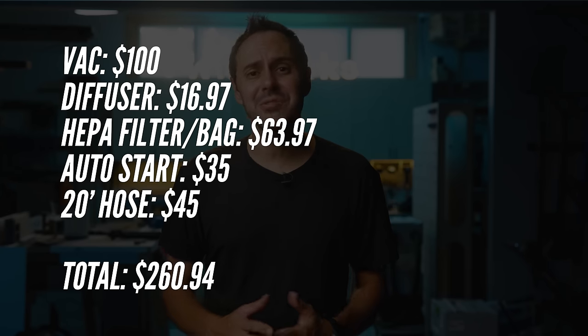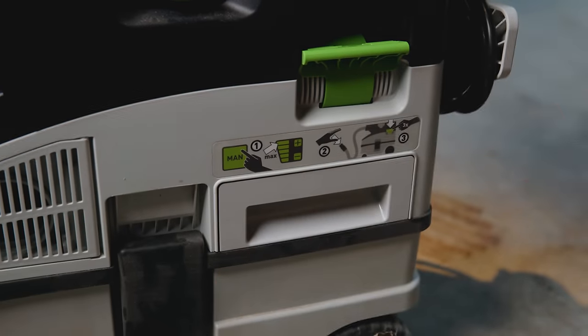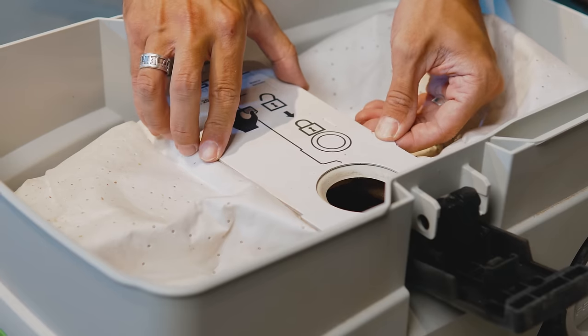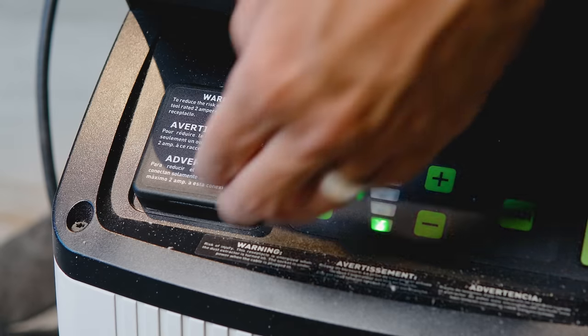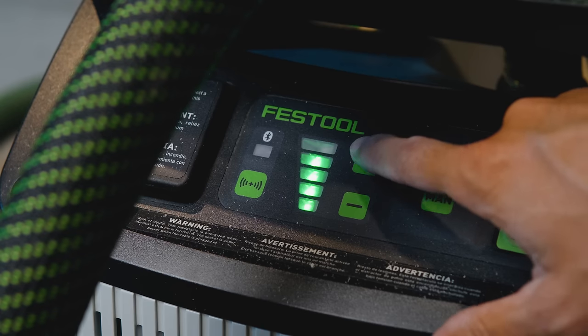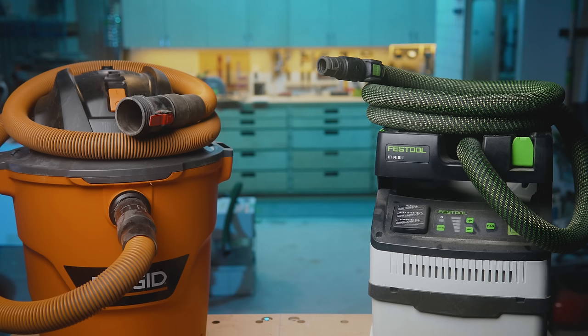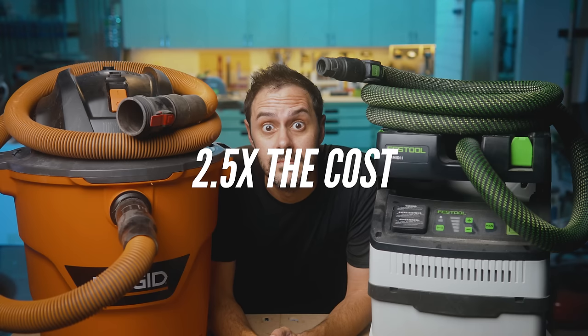If you go out and buy this setup right now, you'll have a cost of roughly $261 plus tax. Now in comparison, out of the box the Festool CT MIDI includes a HEPA filter that filters down to 0.3 micron, a bag that acts as a pre-filter for 5 microns and larger, a 10-foot braided anti-static hose that grounds to the unit, auto-start built in, adjustable suction, and Bluetooth — all for $659. That's a price difference of $398.02, making the Festool CT MIDI roughly two and a half times the cost of a tricked-out Rigid shop vac.